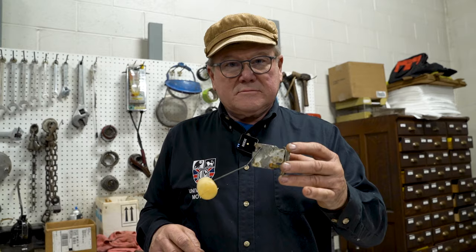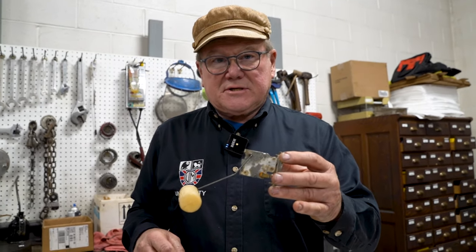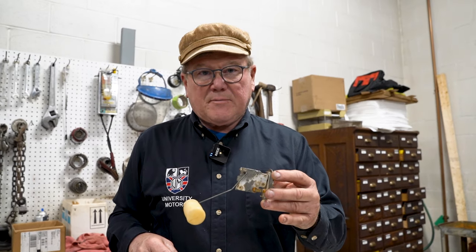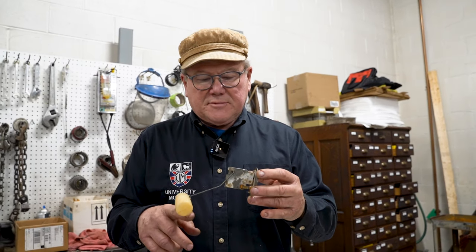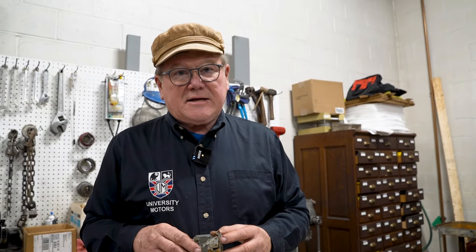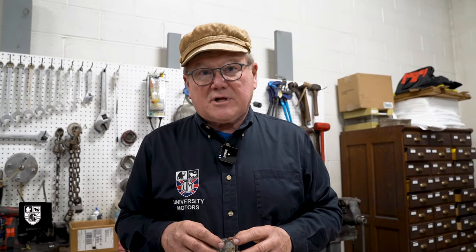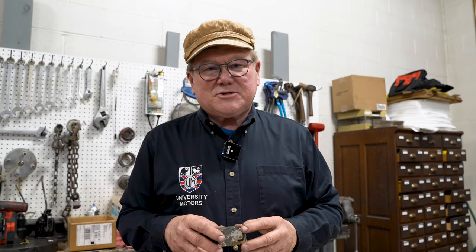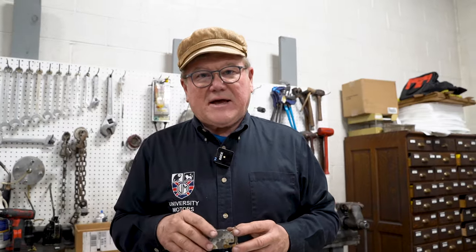Quick and easy — it's a lot better than some of the replacement ones that don't have as many windings on that Bakelite board. Visit our University Motors website and sign up for what interests you. If you've got something going on with your club and want me to come by and do a tune-up seminar, or fix electrics like this, get in touch with me. Until then — safety fast.